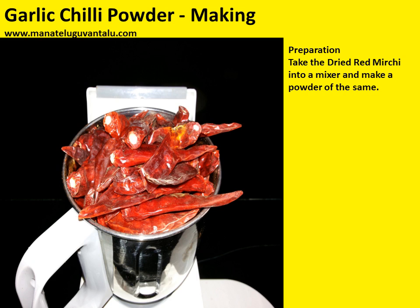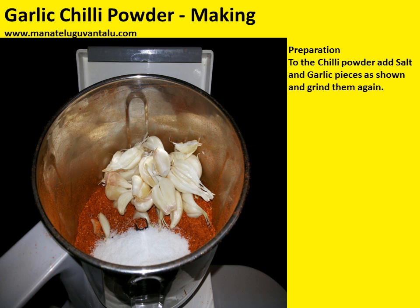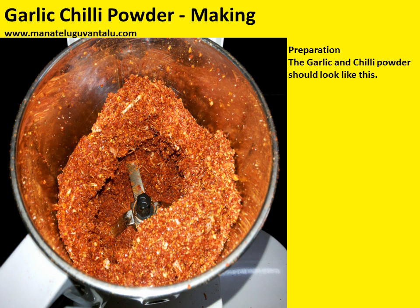For the preparation, take the dried red chili into a mixer and make a powder. To the chili powder, add salt and garlic pieces as shown, and grind them again. The garlic and chili powder should look like this.